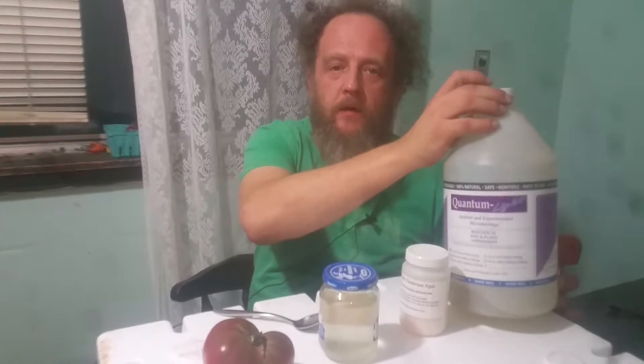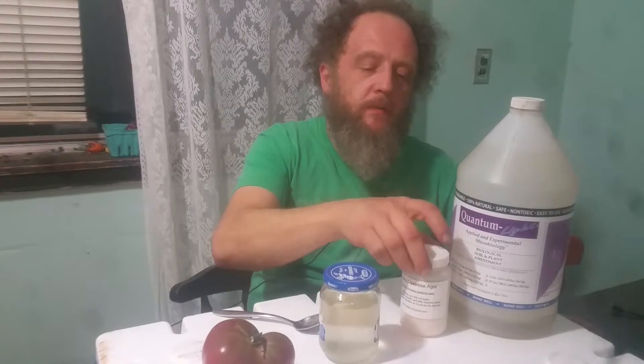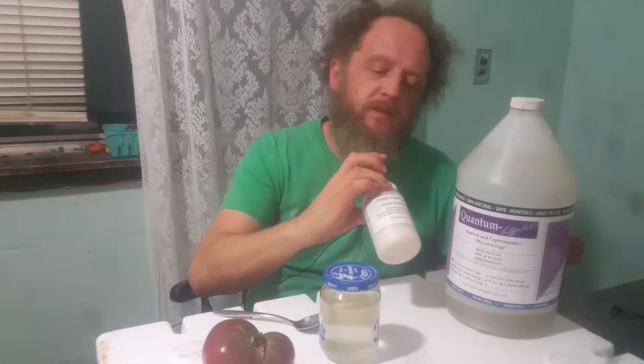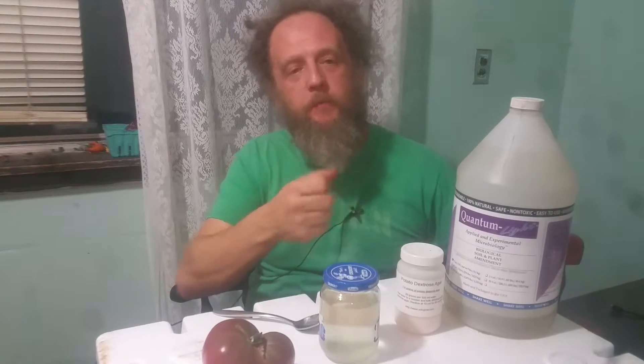What I am here today to talk about is this Quantum Light non-sulfur purple bacteria. We're going to do an experiment. We're going to take some of this potato dextrose agar, which is just potato sugar and agar seaweed, and it's made for petri dish gel to propagate different bacteria and stuff.